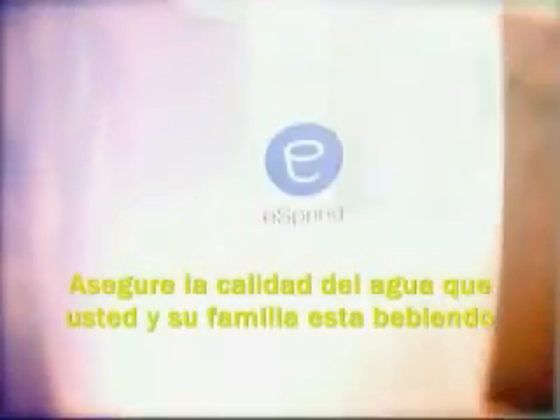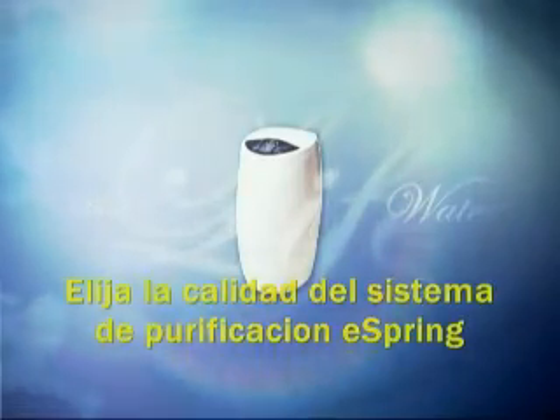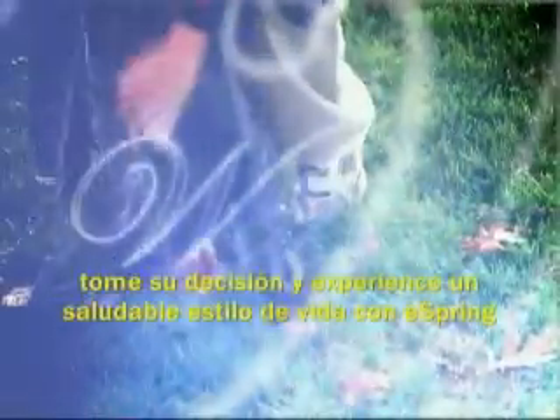Ensure the quality of the water you and your family are drinking. Choose the purification quality of the eSpring Water Purifier, and be confident that your water is clean, fresh, and clear. Make the choice and experience a healthier lifestyle with eSpring — the world's best source of water in your own home.